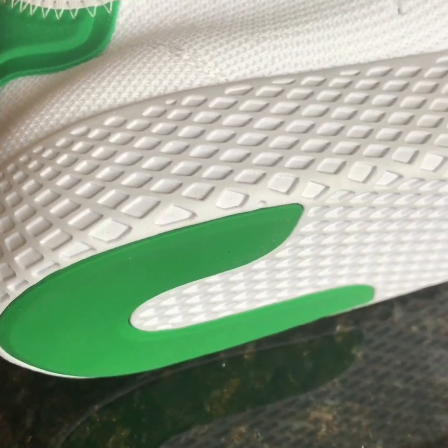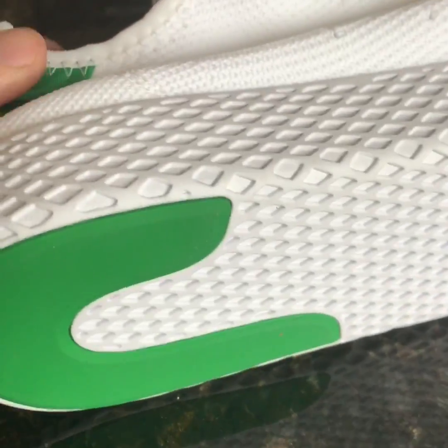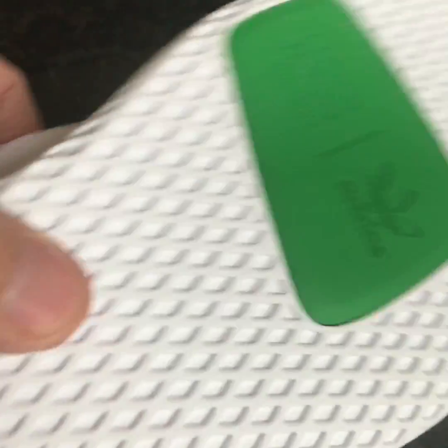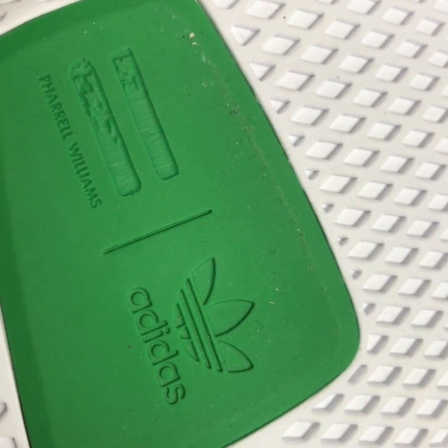Looking at the sole of the sneaker — this is not a Boost sole, it's a very very hard sole. It's got a diamond texture to it. The heel is in green as well, and as you go further up towards the ball of the foot you've got the Pharrell Williams logo and the Adidas branding.